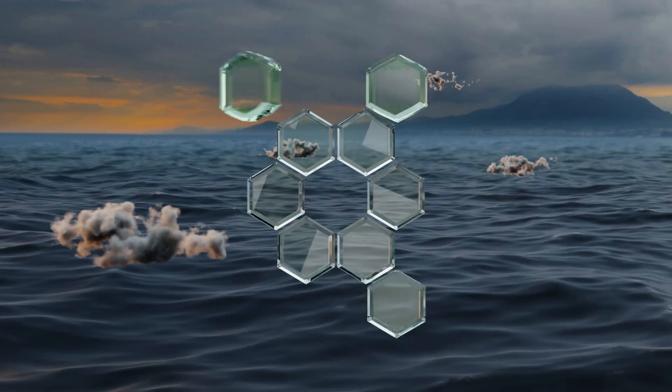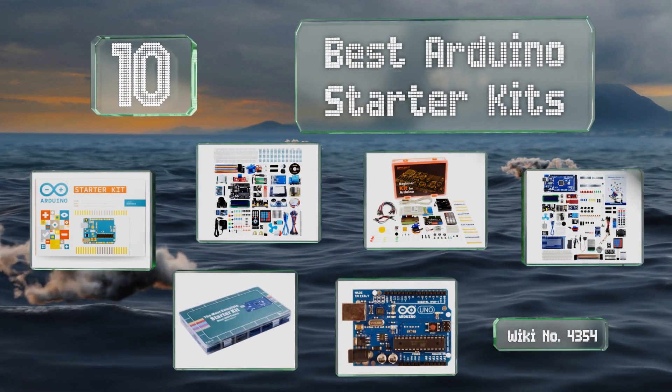EasyVid presents the 10 best Arduino starter kits. Let's get started with the list.